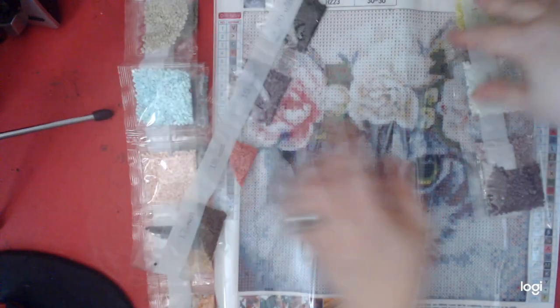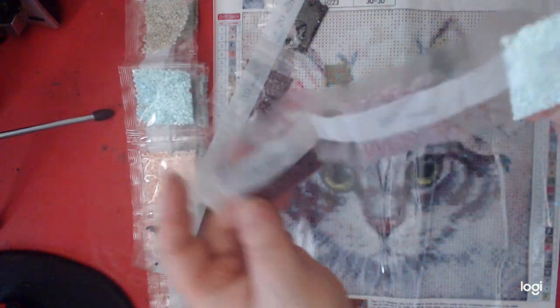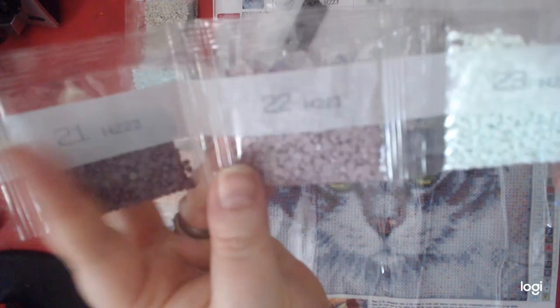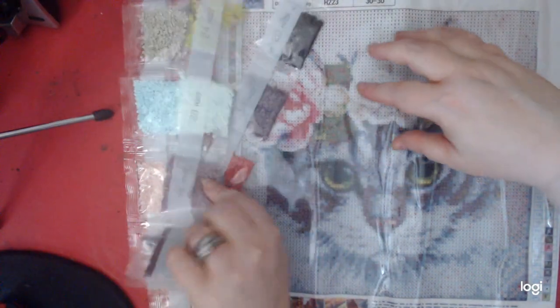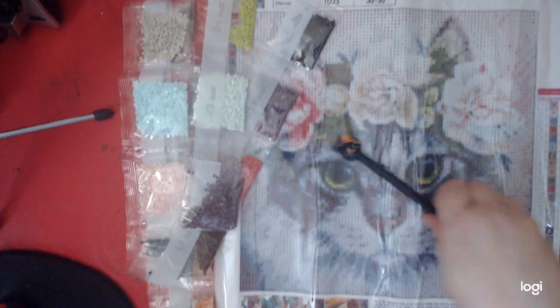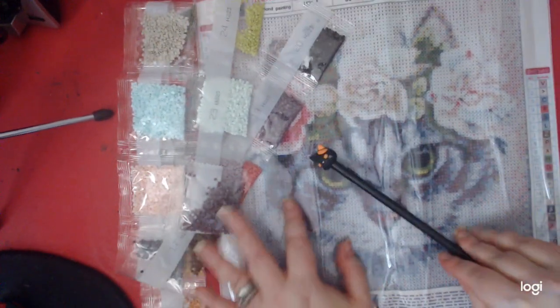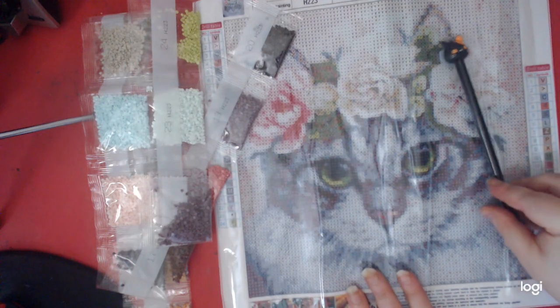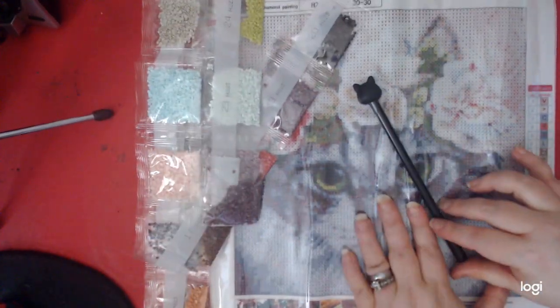Beautiful colors. These are the last ones — purple, another nice blue, and love this green. Thank you so much, Shara. We appreciate it so much. It's so cute, I love the green eyes on the cat. Very good.